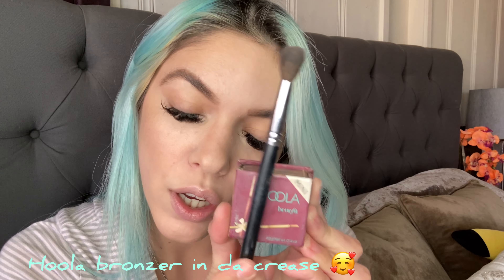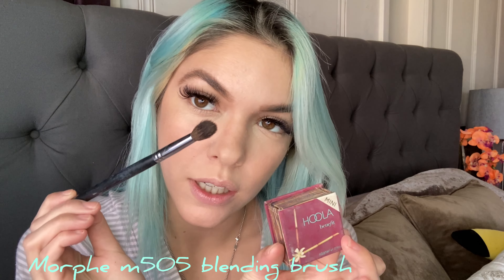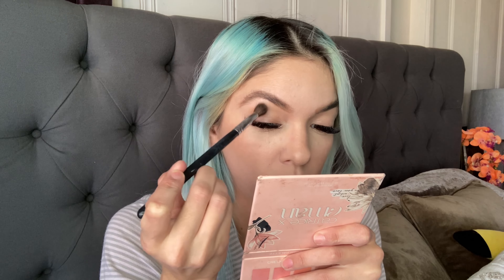Primer just helps make the eyeshadow more vibrant and they last all day. For the eyes I'm going to go in with the Hoola bronzer and a blending brush. We're just going to pop this into the crease to give us a defined crease, doing circular motions.